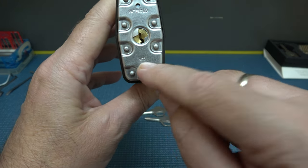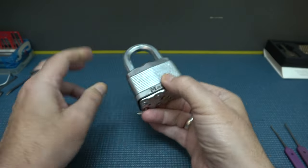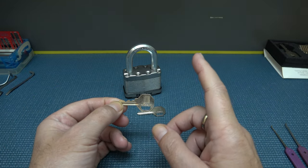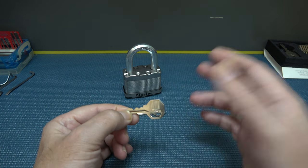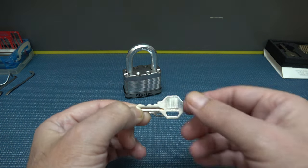It is a 15, and yes it does have security pins. The first couple of times I tried to pick it, it was giving me a real hard time and I couldn't figure out why until I finally did get it picked. And I realized what I was doing was I was over-setting.